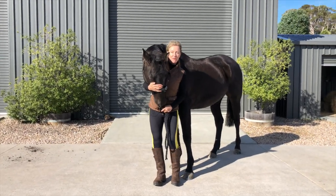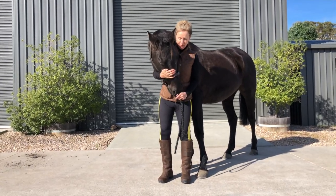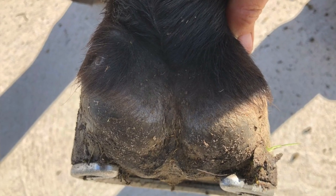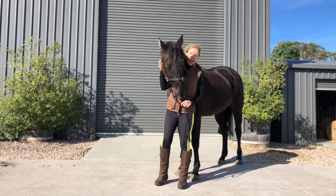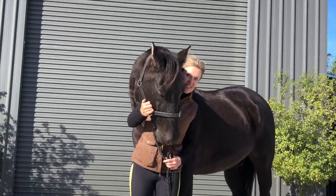Hi, I'm Annette, one of the co-founders of Scoop Boot. Yesterday I picked up this boy and he's shod on all four feet, so today we're going to transition him to barefoot. I'm going to track his journey and show everyone how easy this process is.